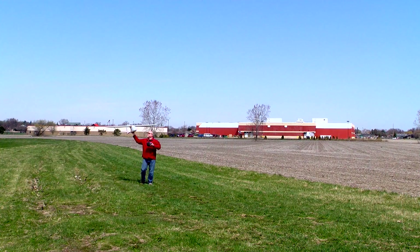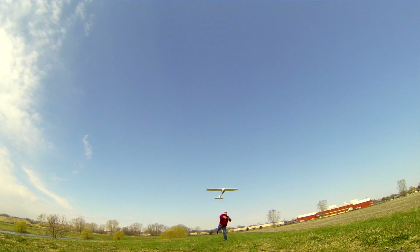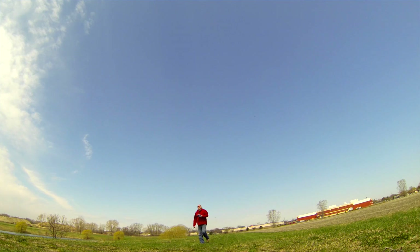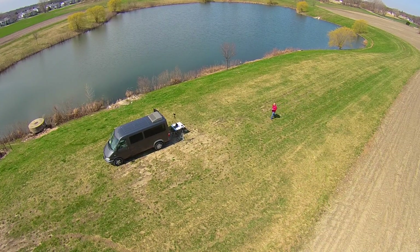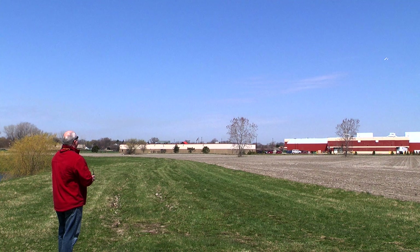There we go. Off it goes to 100 altitude. Got our power back — we're descending down here. Nice smooth descent, keep the wings level, nice and slow. And flare. Beautiful.